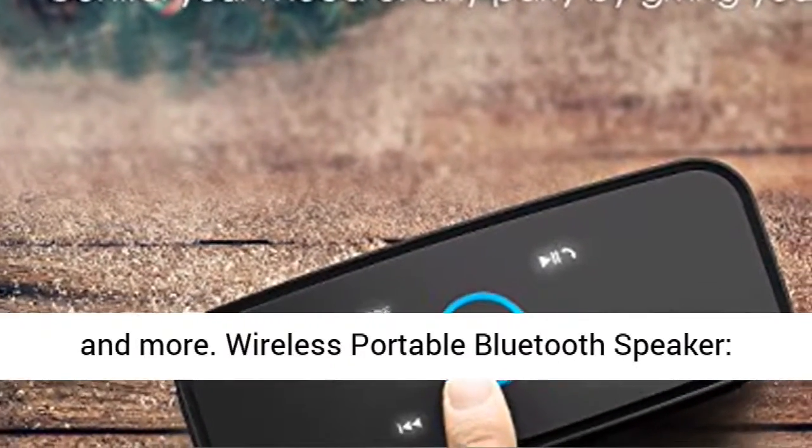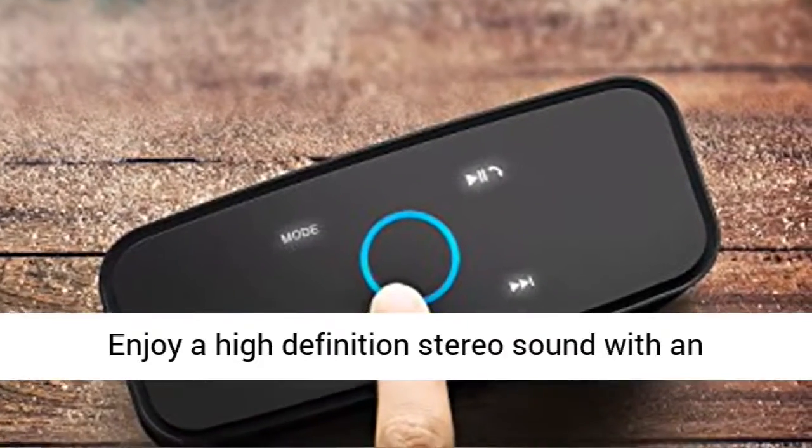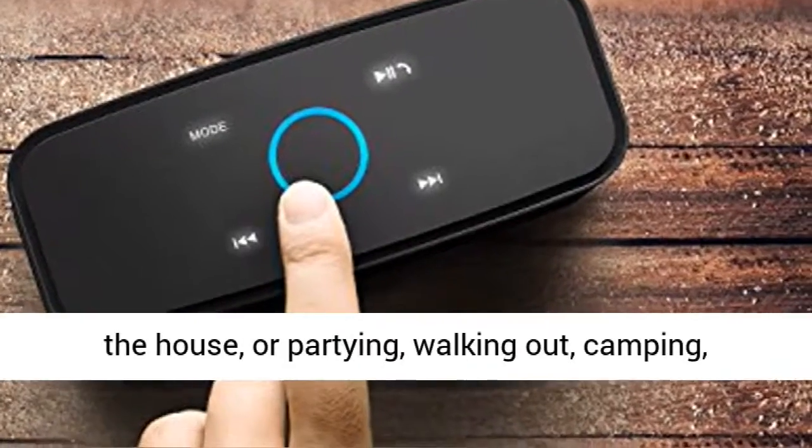Wireless Portable Bluetooth Speaker — enjoy high-definition stereo sound with an impressive volume, whether you're lounging around the house or partying, walking out, camping, hiking, or biking.